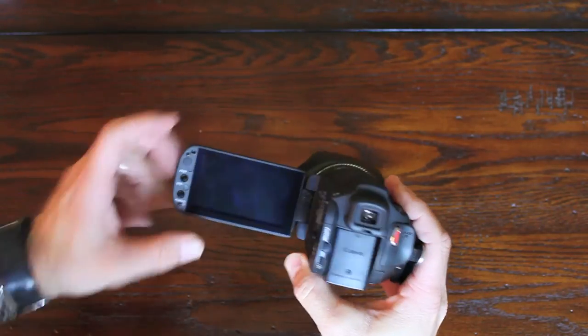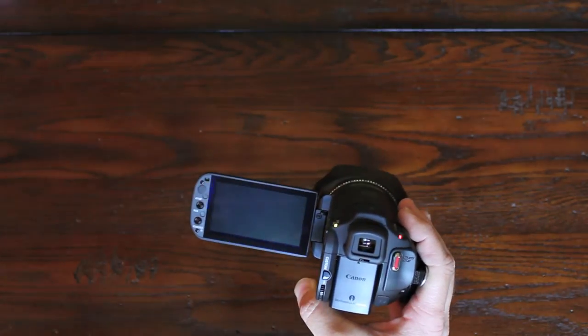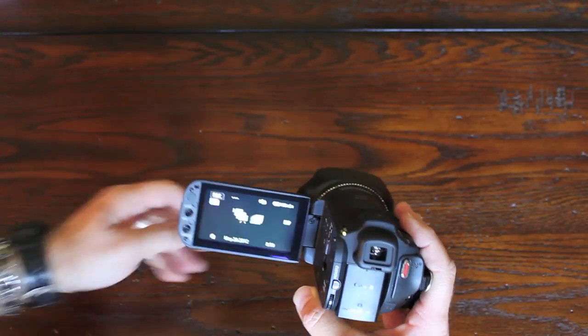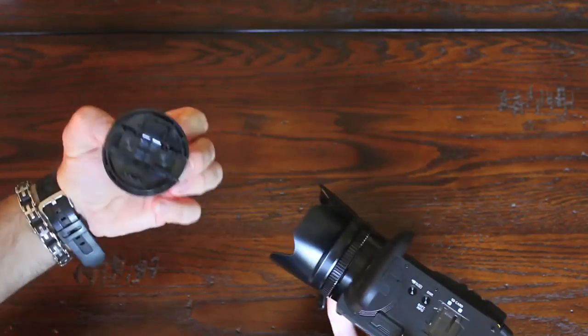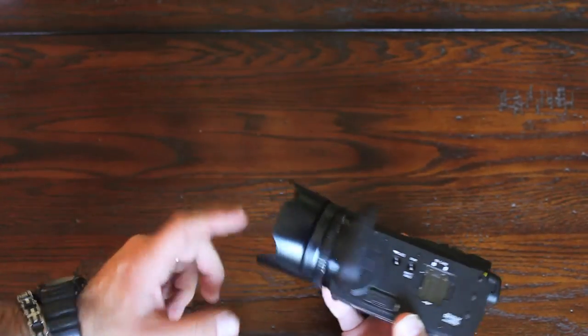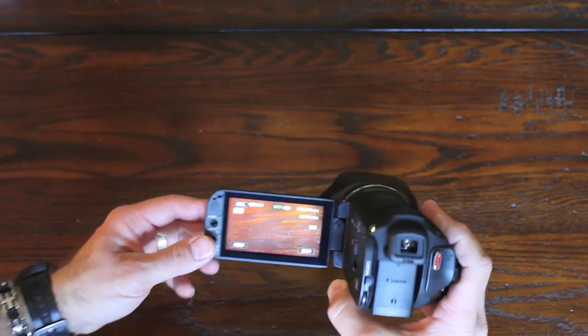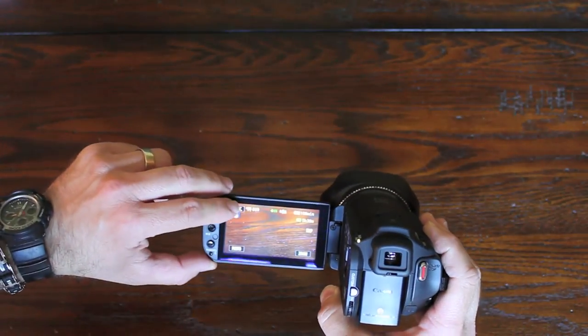One of the first things I notice is the size of the screen — I think it's pretty awesome, it's huge. It is a touchscreen. I actually have the lens cap on now. It comes with the camera. It's not the type where it comes on automatically — you actually have to take the lens cover off.